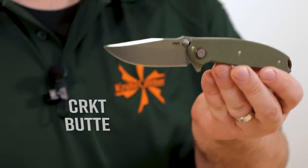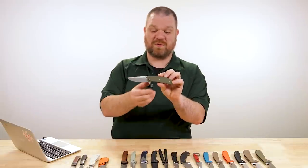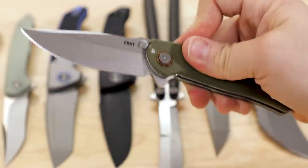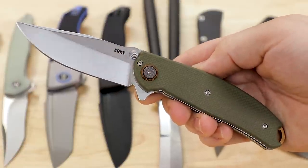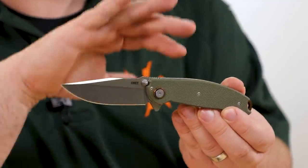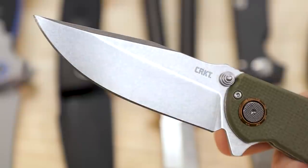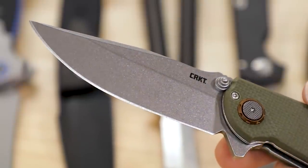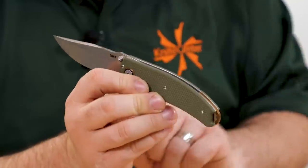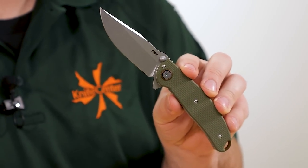Next up we have a new CRKT — this is the Butte from a Lucas Burnley design, and it's Butte as in the land formation. Pretty cool knife, I really like the shape. It's about $125, and we've got the deadbolt lock — CRKT's signature locking mechanism that came out a couple of years ago. They've taken a measured approach on which models they put it on. D2 blade steel, almost 3.4 inches in length, stonewashed finish, a nice clip point shape, G10 handles in green, and a copper-toned backspacer — which I think is just an anodized coating — matching the pivot ring on the deadbolt lock.